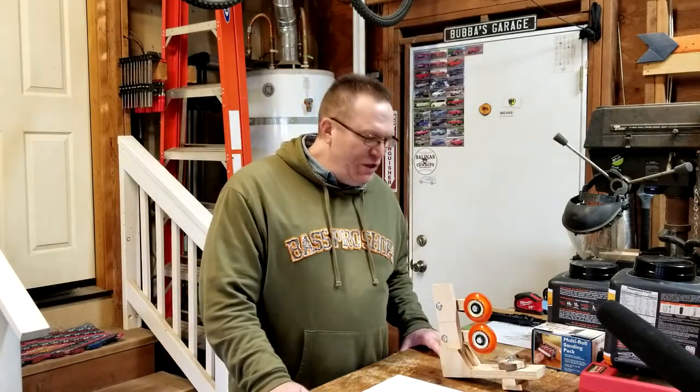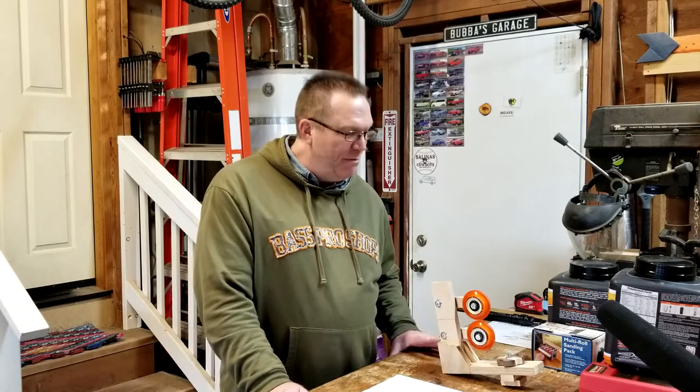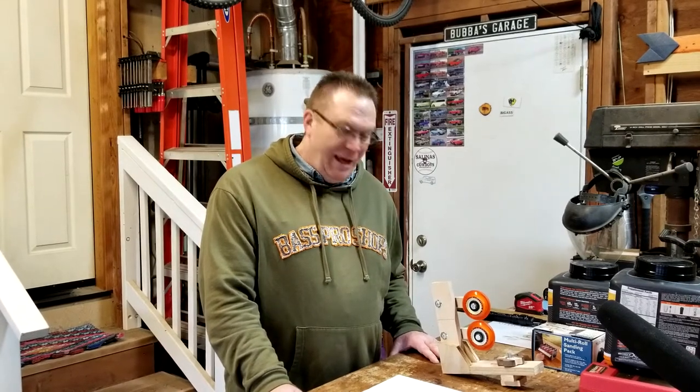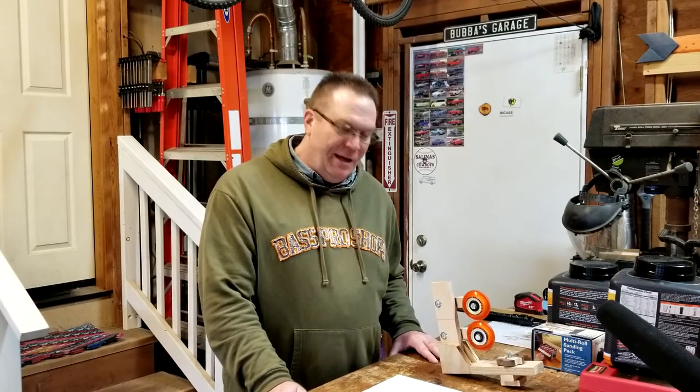After all is said and done, it's a functioning prototype. I'm going to keep using it and maybe tweaking it. Not sure if I'll make more update videos unless I get requests. But I really want to encourage somebody out there to make this prototype as well and help me perfect the design - and it's free of charge. I hope everybody is staying well and healthy in this quarantine time, and until next time, take care.